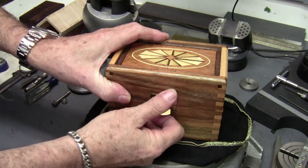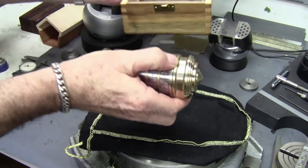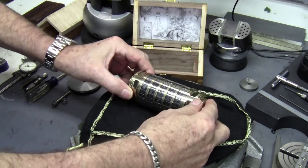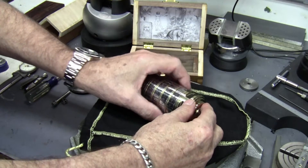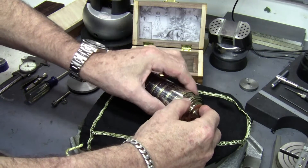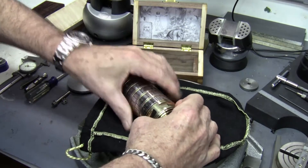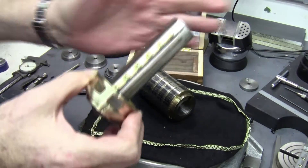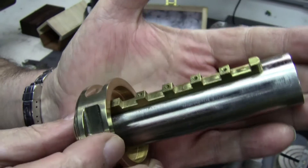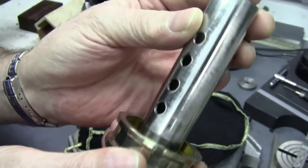Hello everybody. In this video I'm going to revisit the Da Vinci code cryptex that I made a while back. It's been on YouTube now for over a year and I've given out quite a few blueprints, and I thought that I would show you some of the special tools and tooling that I use to make this thing. So let me get it apart here and give you a better look at it, and then I'll get into the tooling that I used for this.